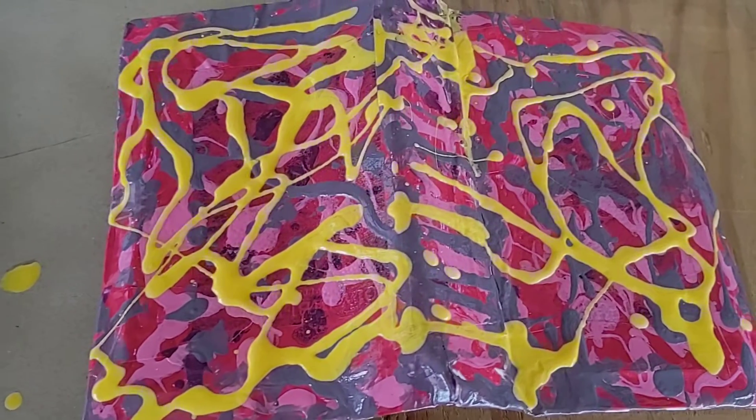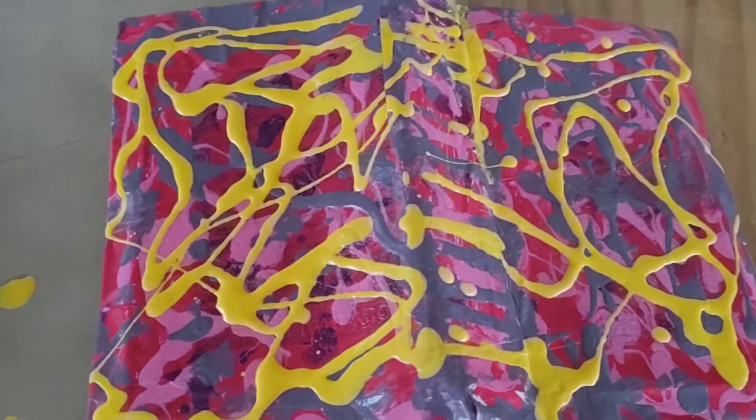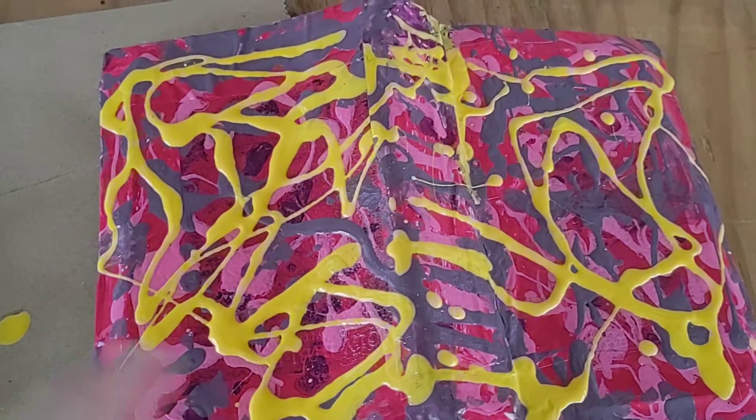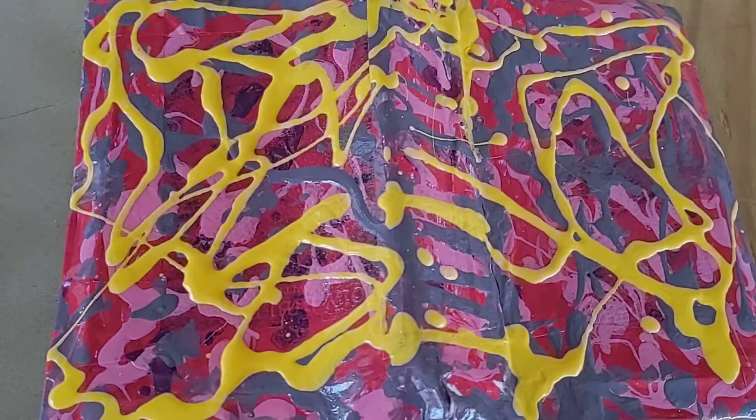Hi guys, it's Ruthie with the Popo Backyard Farm. This is kind of a part two to my video from yesterday because my Bible was peeling — it was snowing and cold here, and I had it outside.